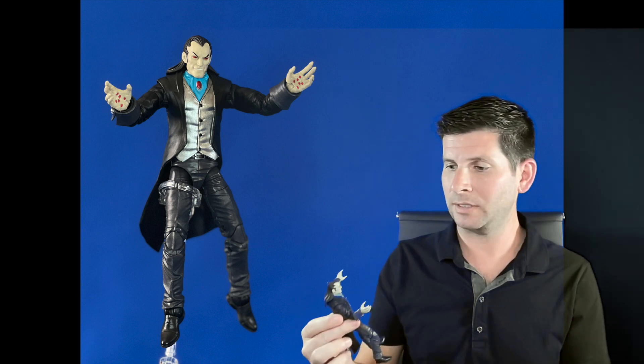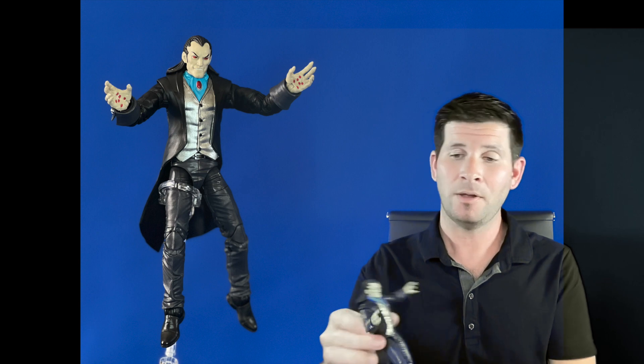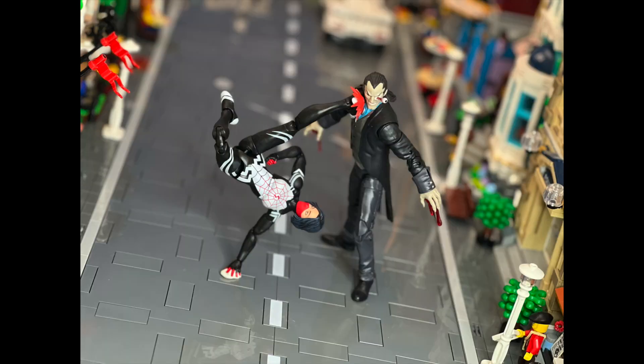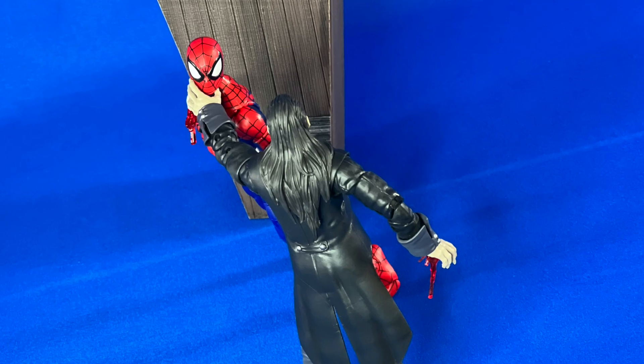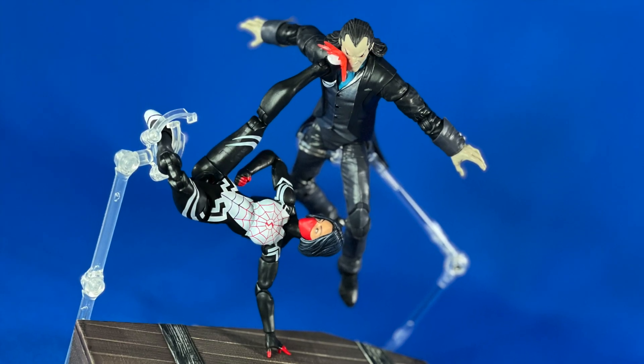But as far as taking a character and putting it in figure form, I think they really knocked it out of the park here with Morelund. This figure was a clearance pickup for a bit. While I'm not stoked about Morelund, it's another Spider-Man adjacent comic character to add to the shelf.